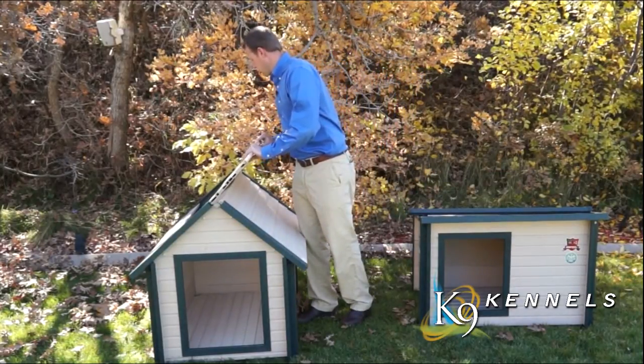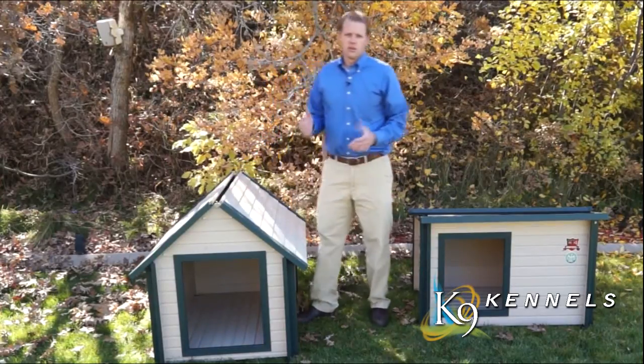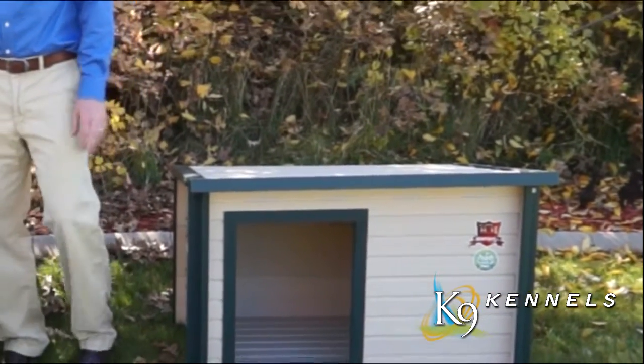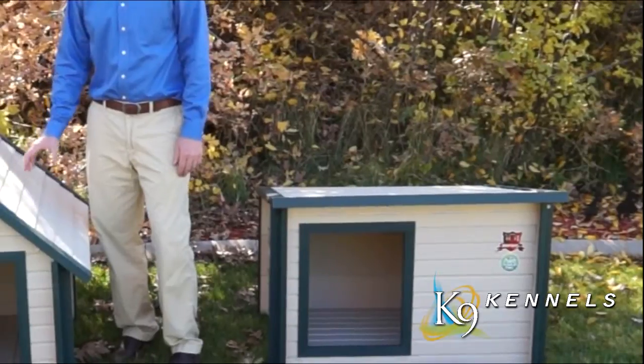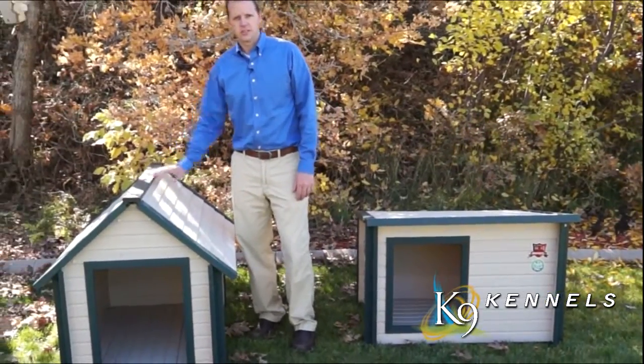It's very easy to use and it's going to be a long lasting, high quality material for your dog to live in for years to come. These dog dens both have a 10-year warranty, so you know you're not going to have to replace it or worry about buying another dog house. It's going to last just as long as your dog will.